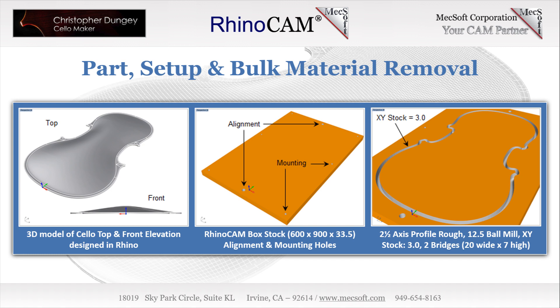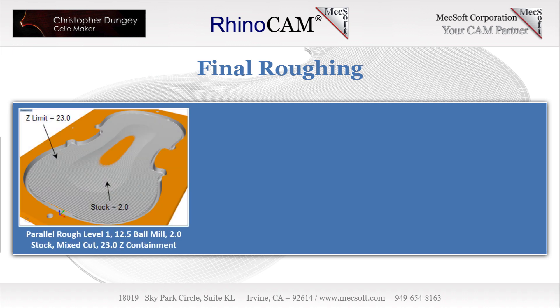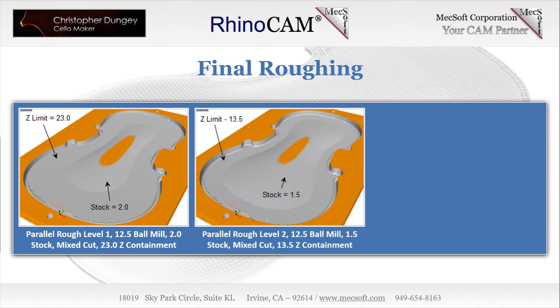This next operation is an interesting use of 3-axis parallel finishing used as a roughing operation. With a 12.5mm diameter ball mill, Chris has a stock allowance of 2 millimeters, a mixed cut direction, a 46% step over, and sets the lowest Z containment to 23 millimeters. This is followed by a copy of the same 3-axis parallel finishing operation, but with stock remaining set to 1.5 millimeters and the lowest Z set to 13.5. Both operations have engage and retract motions set to linear with zero length, and approach and departure motions set to 0.6, allowing the tool to start cutting while centered on the inner edge of the stock left from the previous profiling operation.